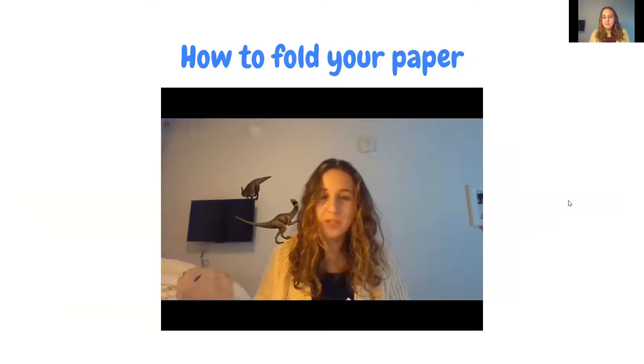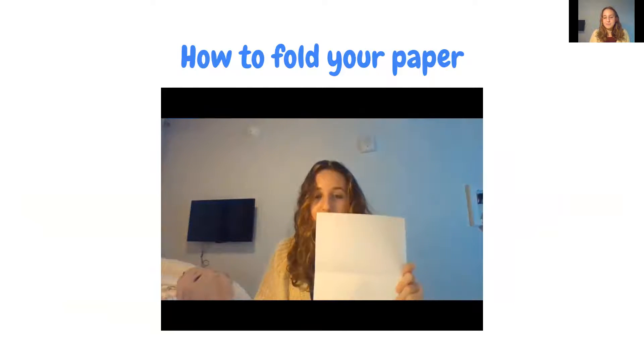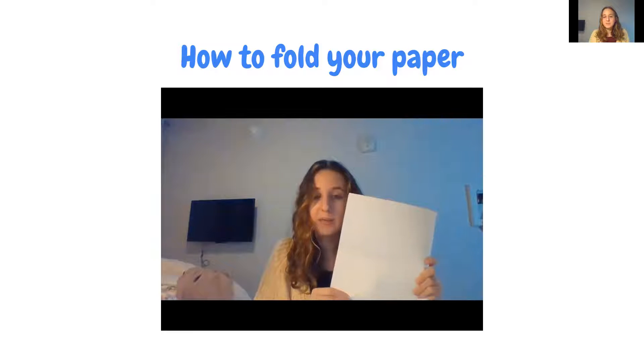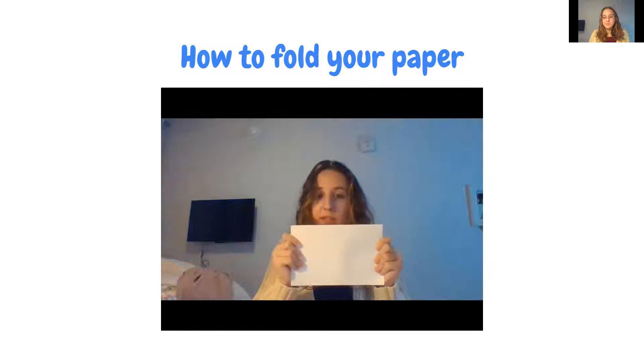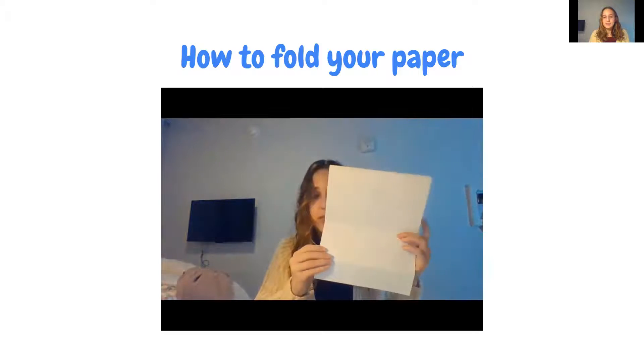I'm going to show you how to fold your dinosaur flap book. Take any sheet of paper you have — it can be lined or have no lines — and fold it in half. You want to fold it hamburger style, not long ways, so it looks like a short, wide rectangle.